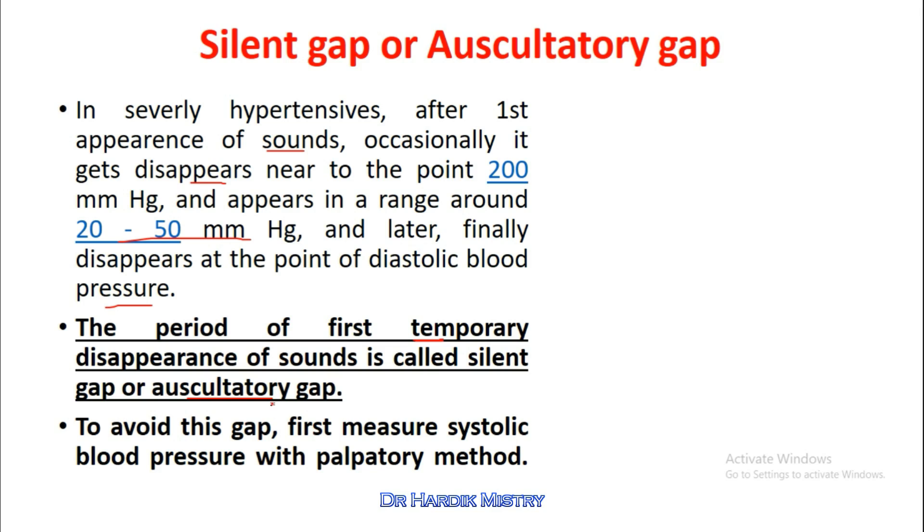To avoid this gap, first measure systolic blood pressure with the palpatory method. That is why we first have to measure the systolic blood pressure with the help of the palpatory method before beginning the auscultatory method.